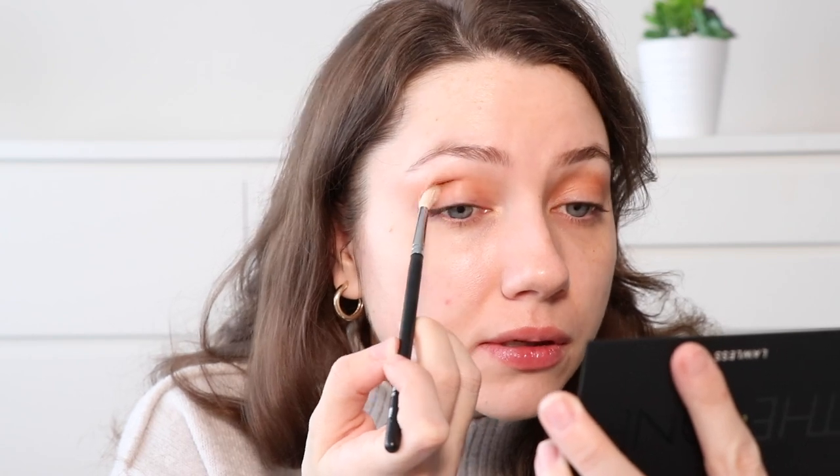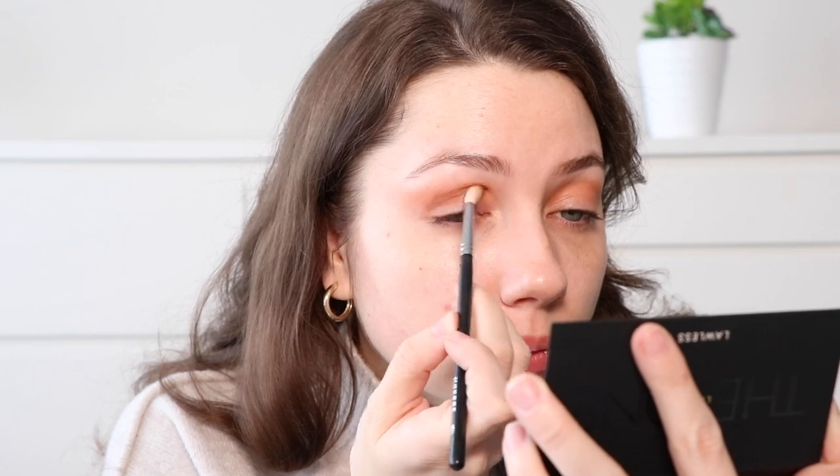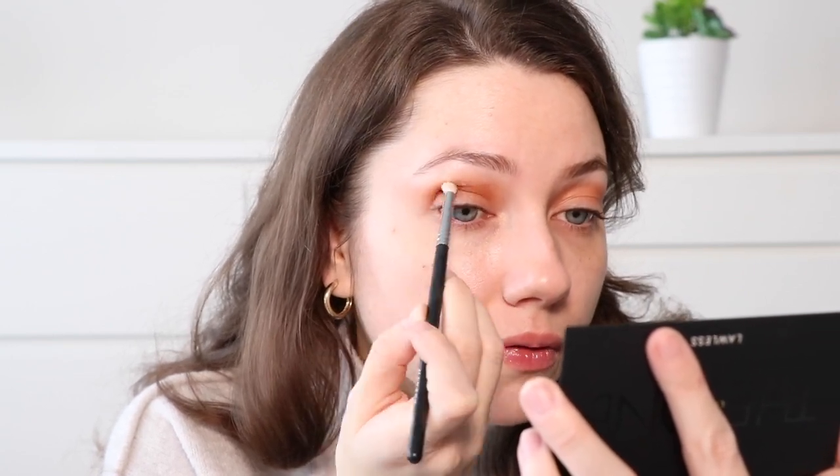I'm just going to even out the other eye. Now that we have that color applied, I'm going to go in with this neutral brown tone on a clean blending brush — the Morphe M514, which is a little more tapered than the first blending brush. I'm going to put this right in the crease. I guess I'm going for maybe a halo eye; I'm just going to focus this color right on the crease.